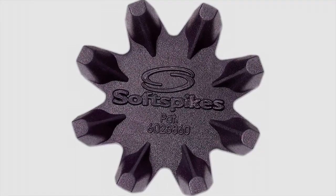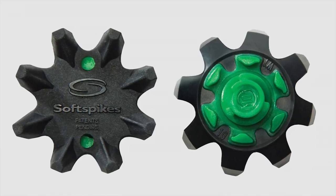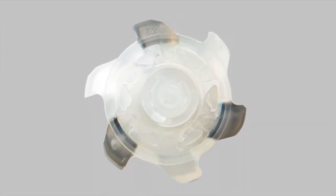We also have the traditional Black Widow Cleat now available in PINS — that was our very first golf cleat and kind of where the Black Widow name originated. A Cyclone Ice Cleat is now available in Fast Twist as well. It's very similar to the Cyclone cleat we introduced last year that was available on the Foot Joy shoes, but it's just a change in color.